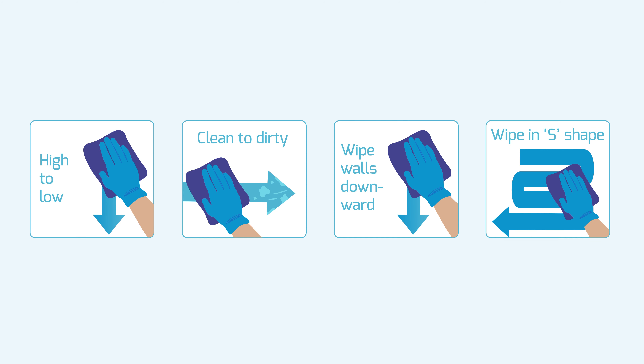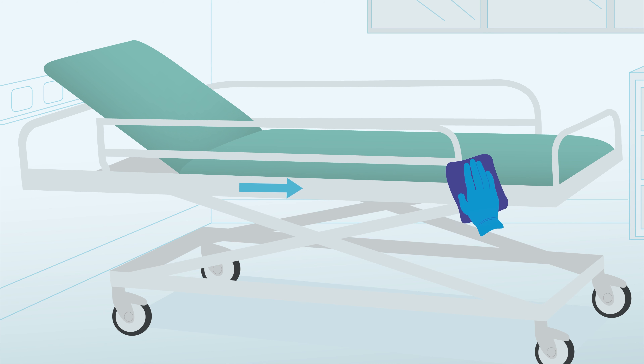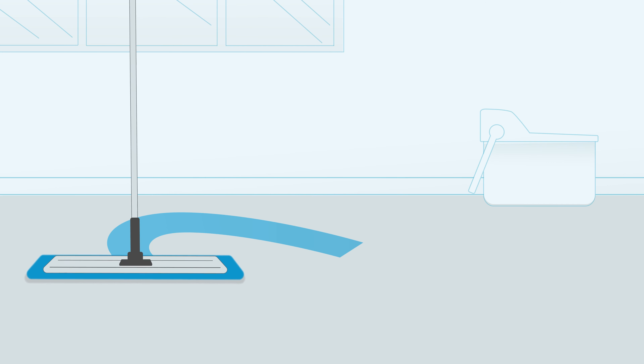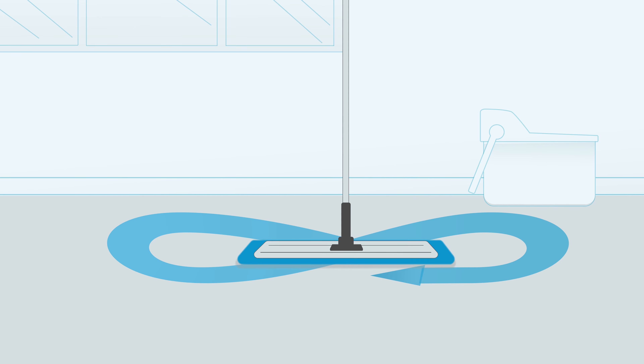To ensure sufficient contact time, surfaces should be moist but not wet. SoClaw DST can be used on stainless steel, chrome, enamel frames such as commodes and bed frames, mattress covers, and sealed wood or flooring surfaces. For mopping, use an S or figure-8 motion. To ensure sufficient contact time, floors should be moist but not wet.